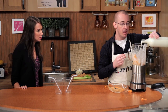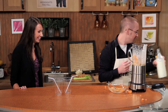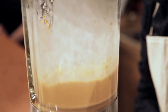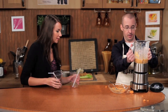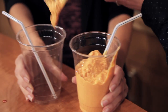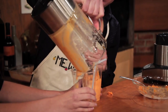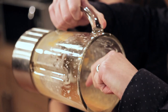Have you served this to anyone? No, just me. You're the lucky one. So nice and thick and awesome. I want to make sure you have the correct buffalo chicken milkshake experience.